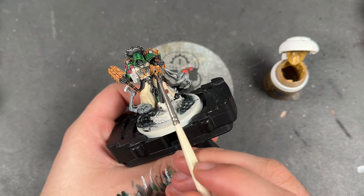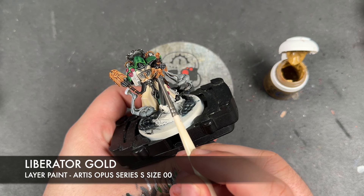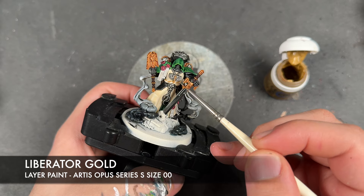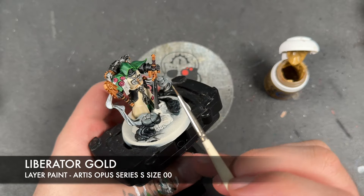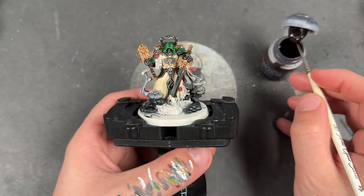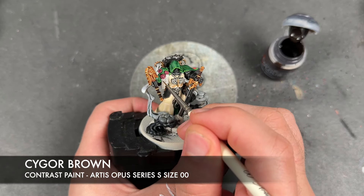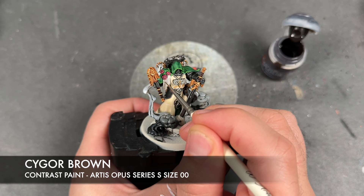Next up, we're going to take some thinned down Liberator Gold and use this to highlight all of the gold. To finish off Asmodai, we're going to take a tiny amount of Cygore Brown and use this to add some little text lines on all of his parchment.